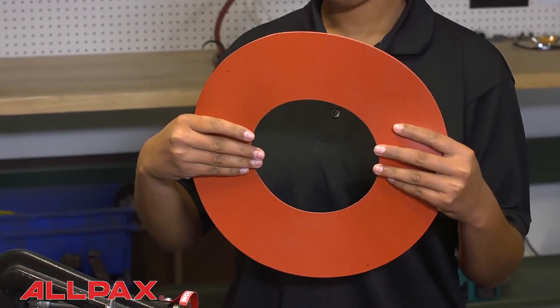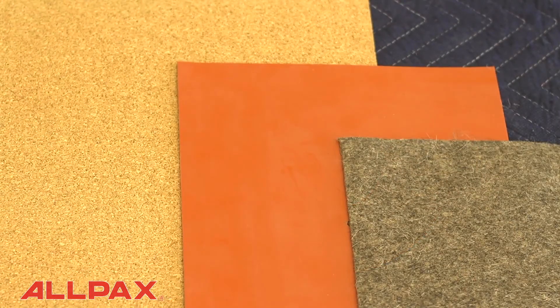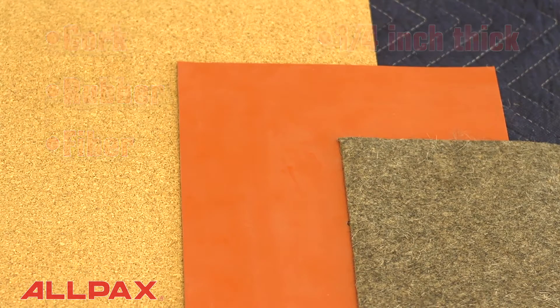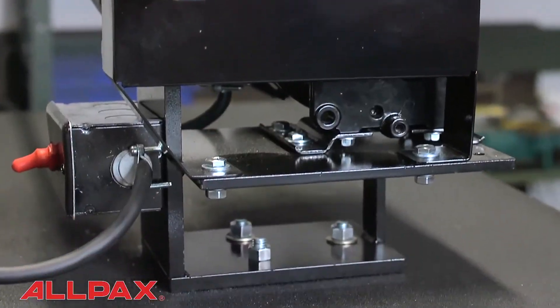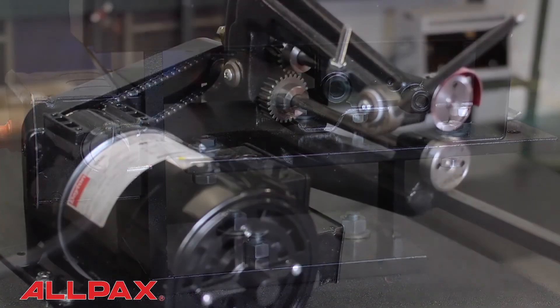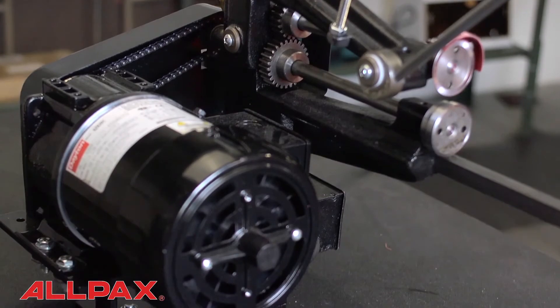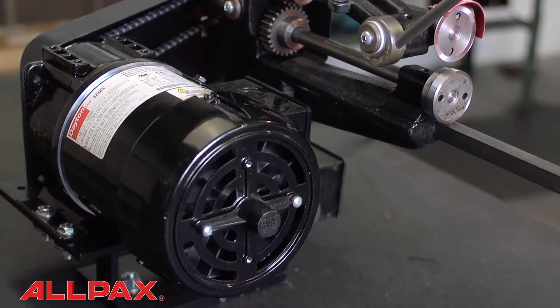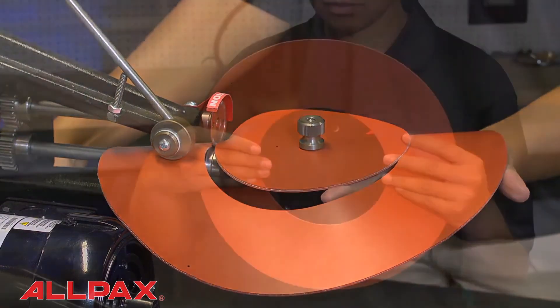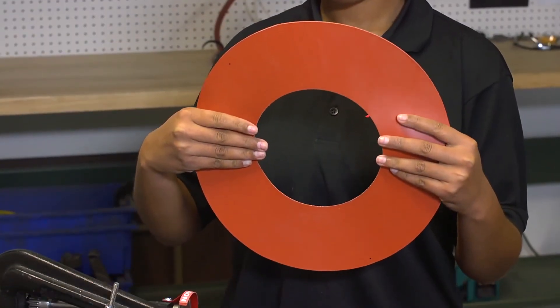The AX7200 can cut a wide variety of gasket materials, including cork, rubber, and fiber up to a quarter inch thick. Featuring all steel heavy-duty components, the unit is easily bolted to the surface of a workbench. Powered by a one-sixth horsepower, 120-volt AC gear motor, the AX7200 is ideal for those high-volume repetitive jobs where time is at a premium.